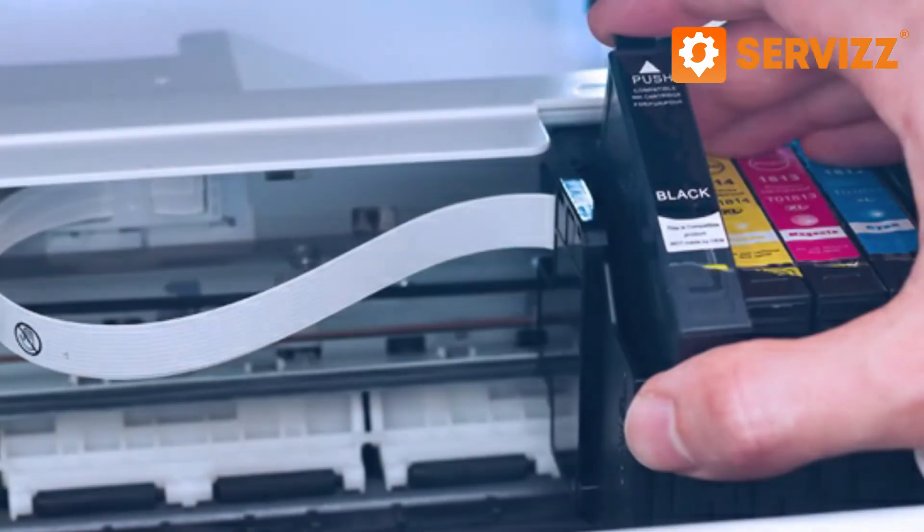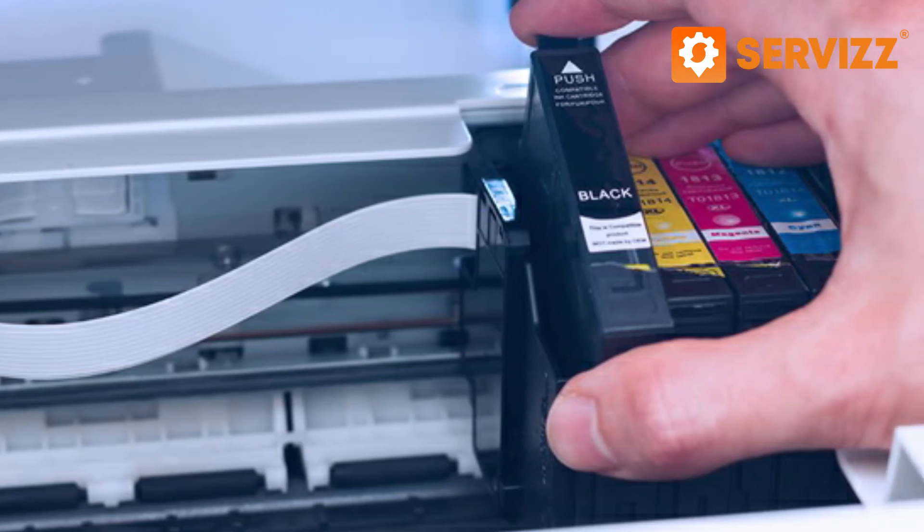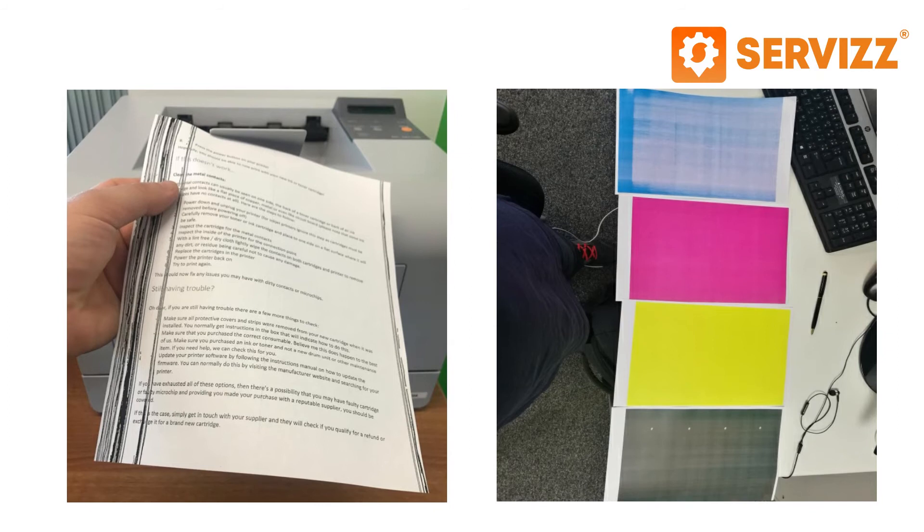You should do your best to avoid low quality cartridges. This can only create a mess. Apart from that, they affect the printer's performance in a negative way, thus making it work badly.